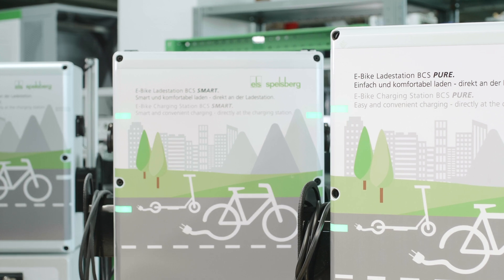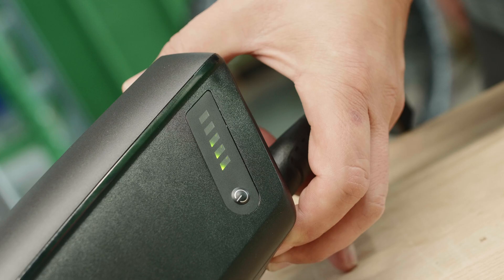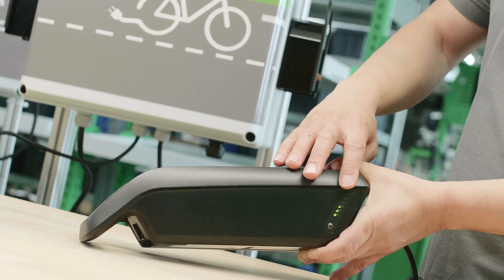With BCS Smart and BCS Pure, Spellsberg has two e-bike charging stations on the market, making charging on the go safe, easy and convenient, as the bike's own charging unit can be left at home.